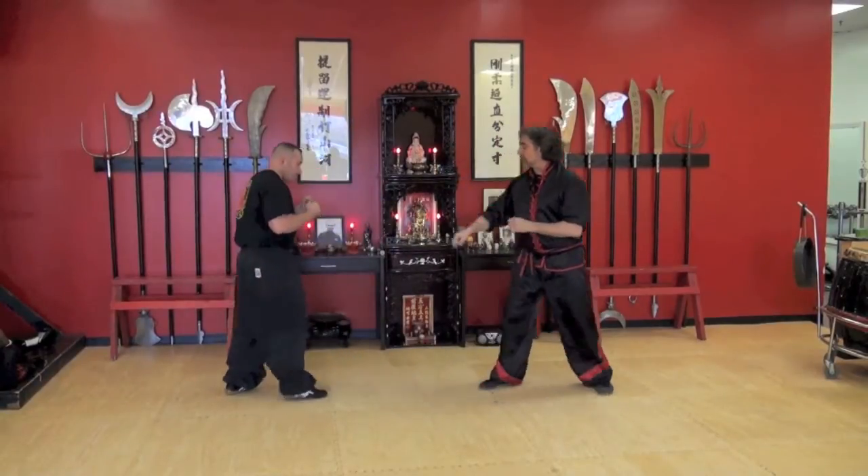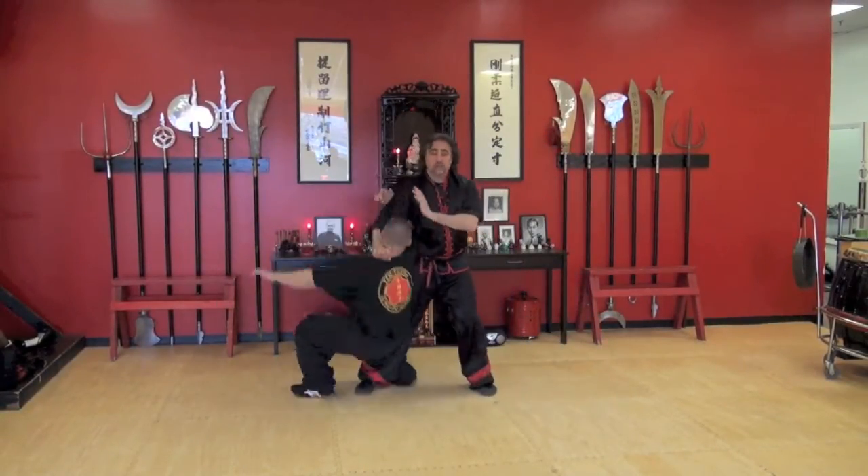If he's doing a front kick, it's the same thing — over the top, same take down.